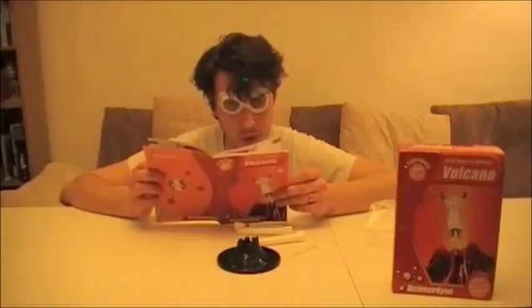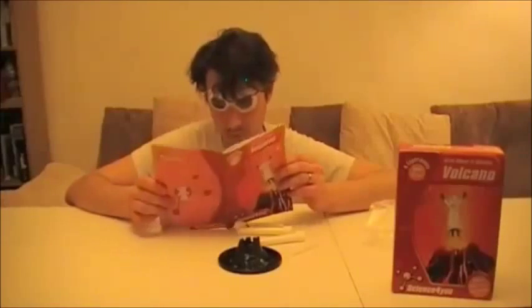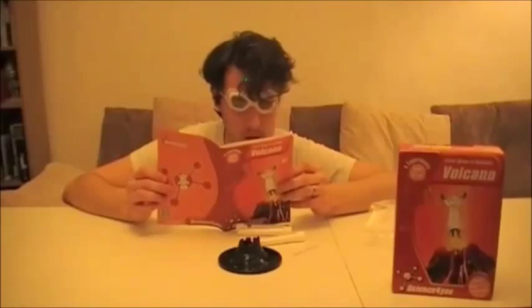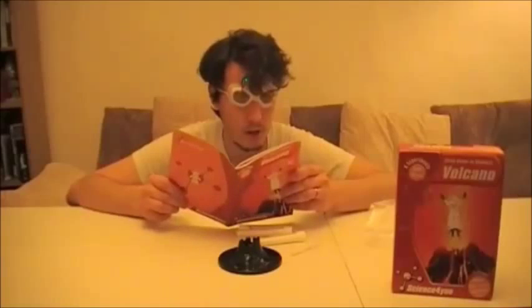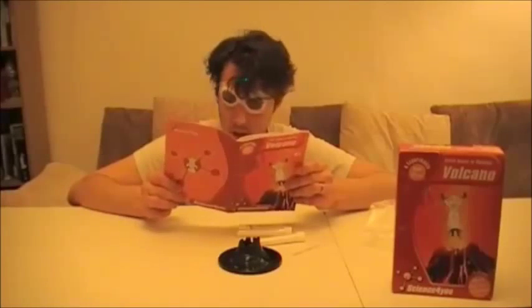In this experiment we will see the eruption of a volcano. What you will need: safety goggles, baking soda, model volcano, water, dye, vinegar, and a dinner plate.